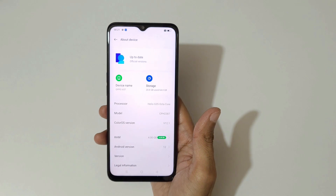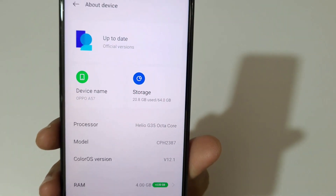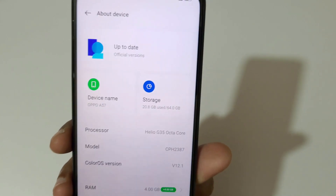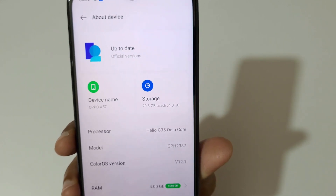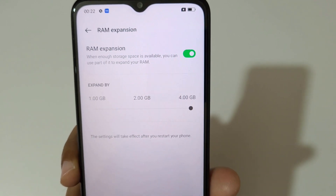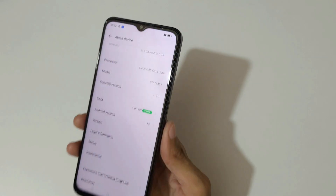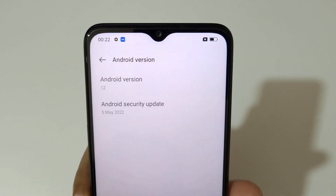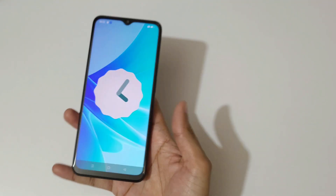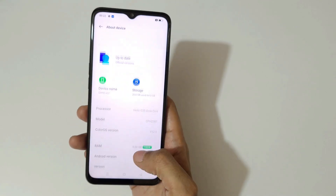In the About Device section, you can see the model, ColorOS version, and processor. Storage shows 20.8GB used out of 64GB, and the processor is the Helio G35 12nm octa-core. The ColorOS version is 12.1. There's also RAM expansion technology — you can expand the RAM up to 4GB. It runs on Android 12, with a security patch dated May 5, 2022.